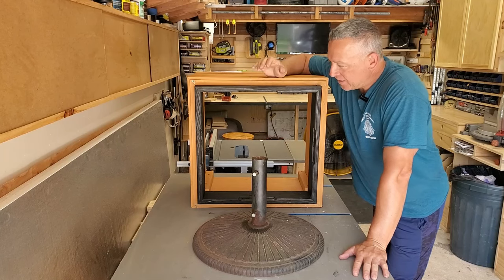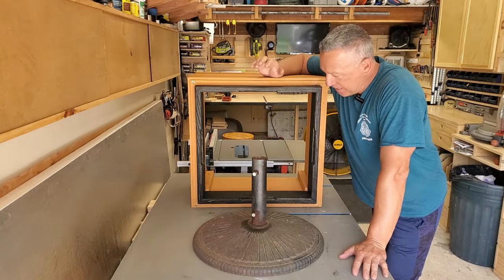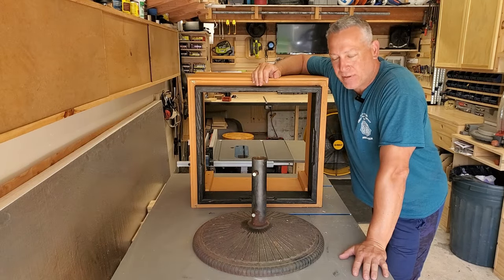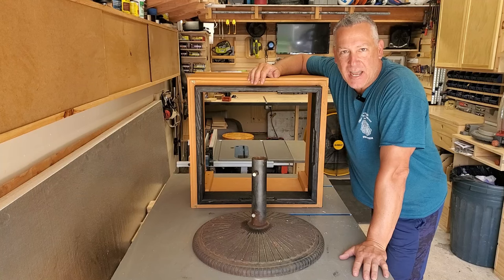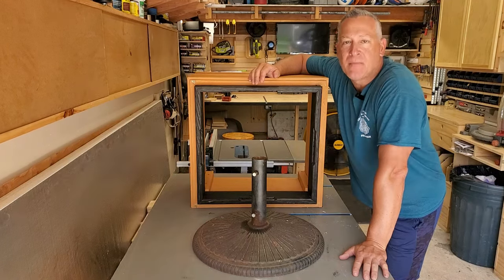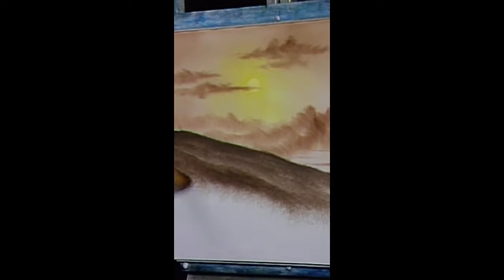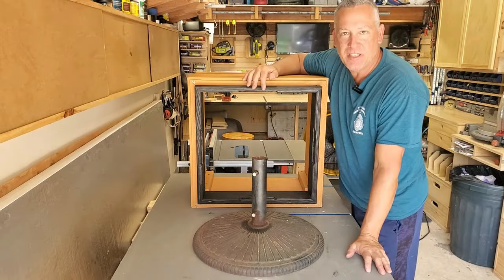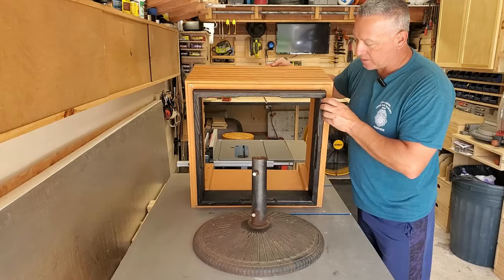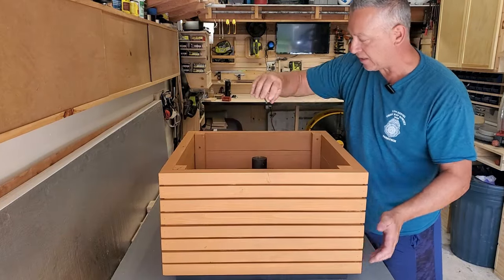I finished notching out the wood and stained it last night and tested it out today — it looks pretty good. The happy accident — if there are any happy accidents, Bob Ross says we don't make mistakes, we have happy accidents — is that it gave me a chance to restain this, which made the wood a little bit darker. And now it fits perfectly over the umbrella stand part.